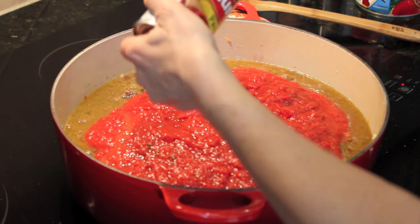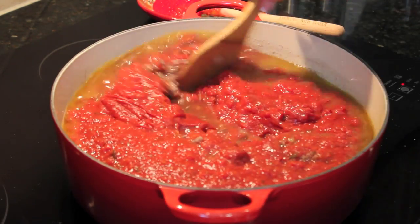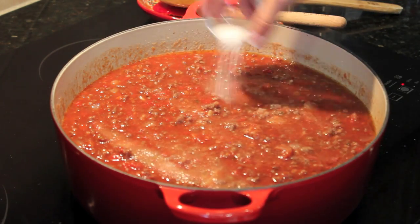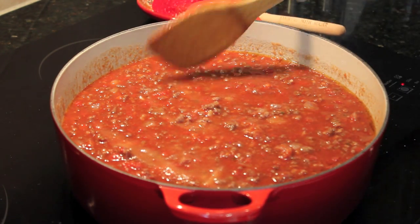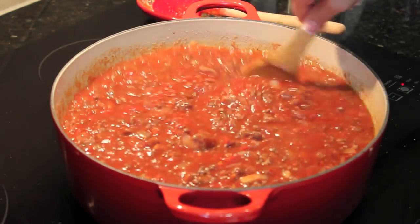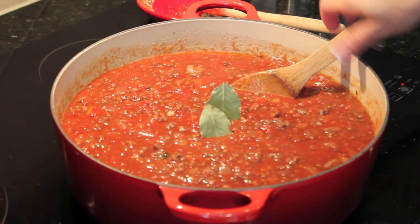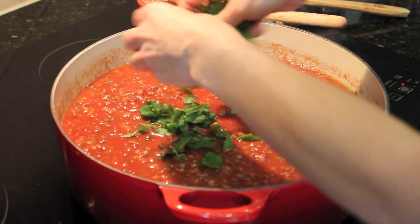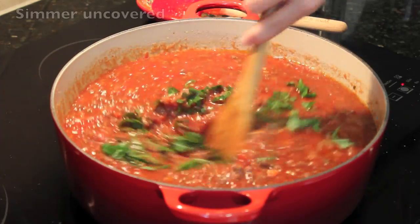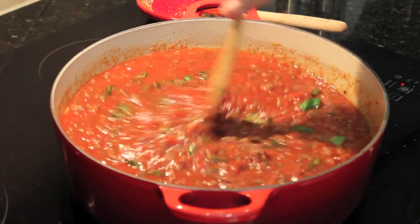I'm going to put in my tomato paste and get that all mixed in. Then I'm going to add a little bit of sugar — that helps balance out the acid in the tomatoes. You don't have to add it; I usually taste it and see. It gives it a nice flavor. Then I'm going to put in my bay leaf, my fresh basil, and I'm going to let this simmer for about an hour, turning it every now and then, while I cook my lasagna noodles and get everything else ready.